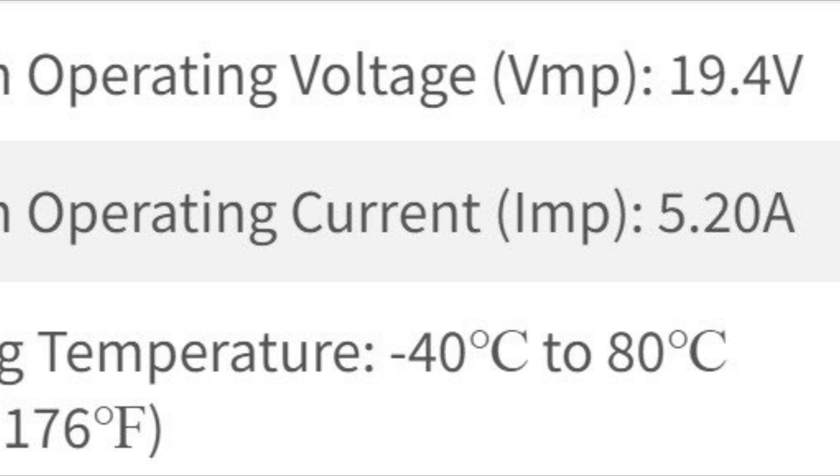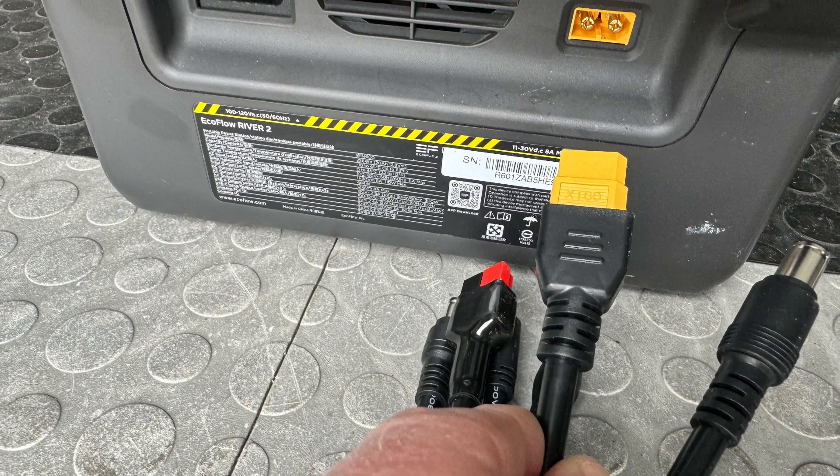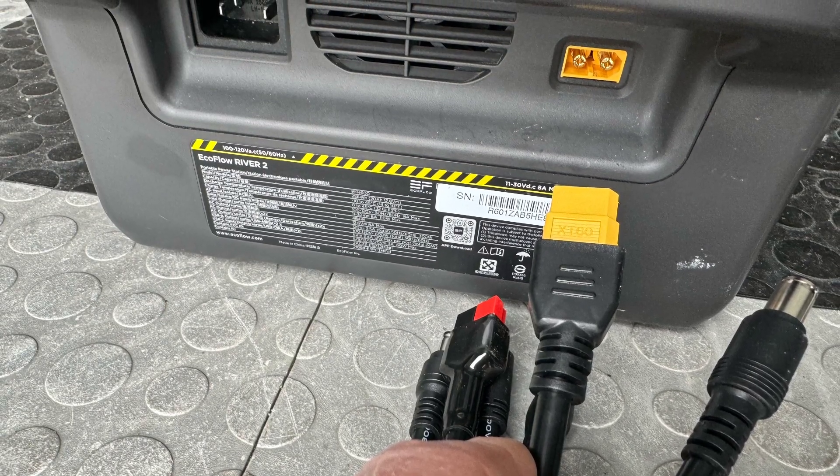The Equiflow has a maximum input of 110 watts but it allows for over-paneling. With a single 100 watt panel I'm seeing about 60 watts average, so if I add a second panel in parallel I'll pretty much max out the 110 watts on this Equiflow all the time it's in the sun.